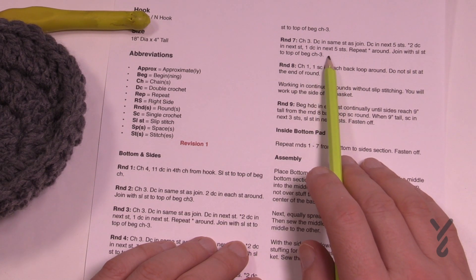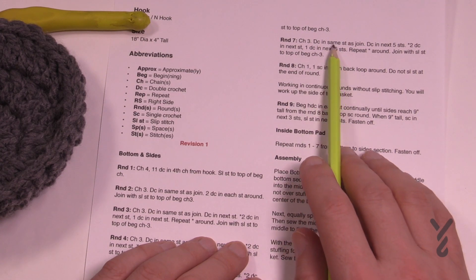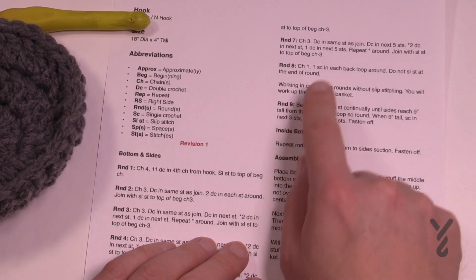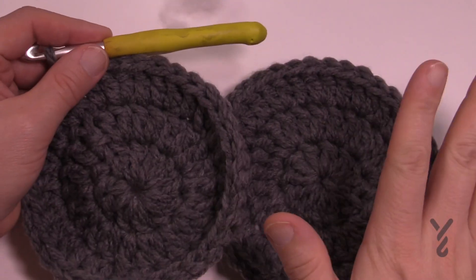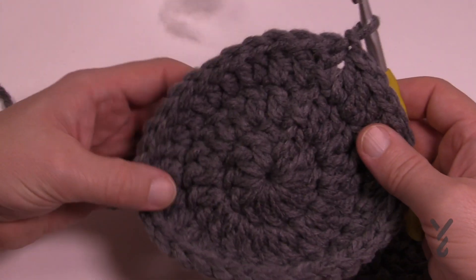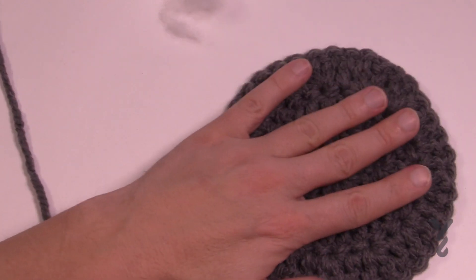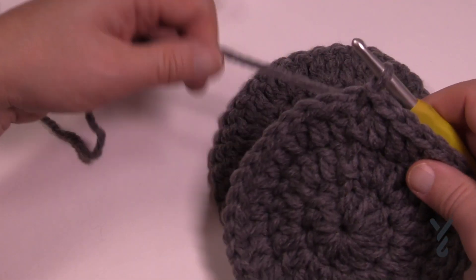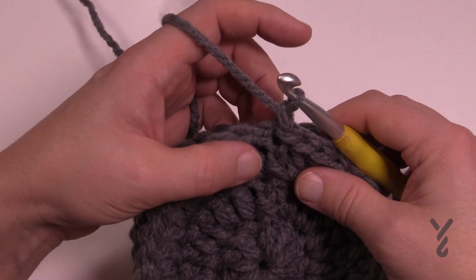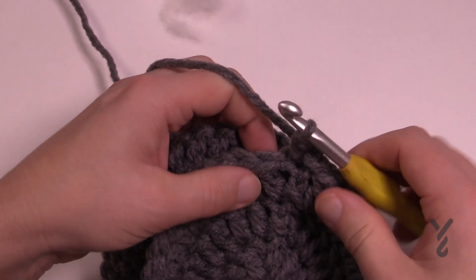At the end of round seven on your first panel, fasten off and set it aside. Then do rounds one through seven again for the second panel, but don't fasten off this time. Turn the first panel so the right side faces down, and start matching stitches to each other. For round eight, chain one, go into the same stitch, then go directly into the stitch behind on the first panel and join them together with a single crochet — stitch to stitch all the way around. This way you avoid having to sew the two panels together.